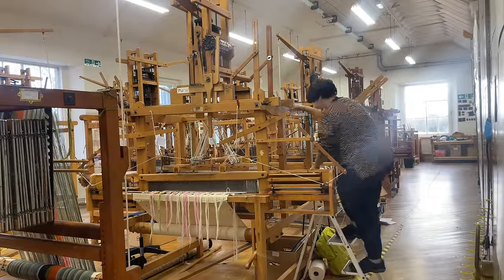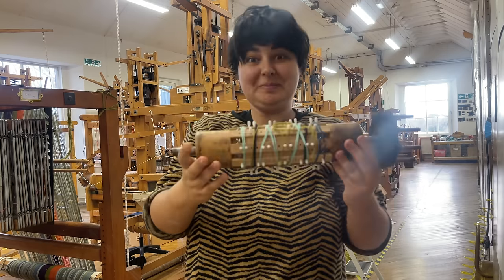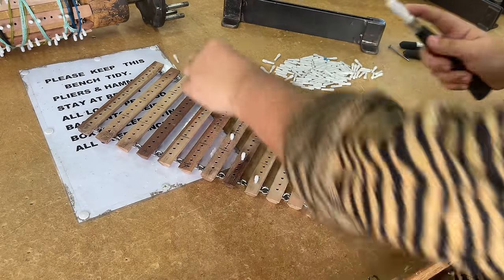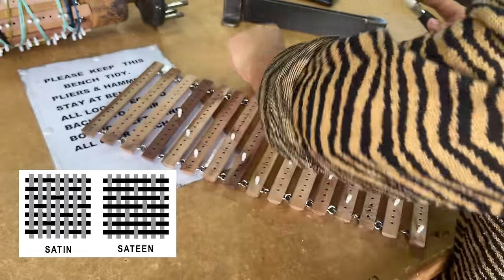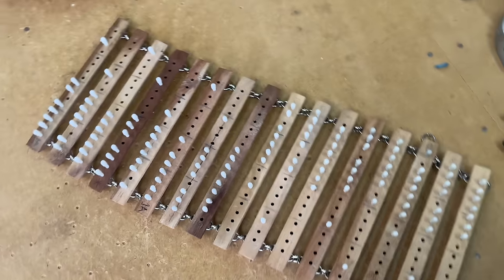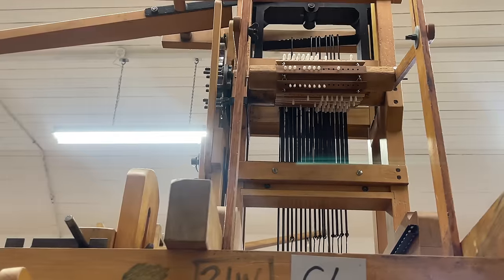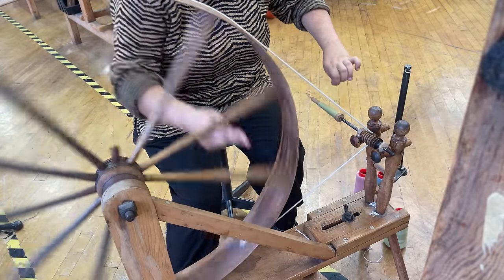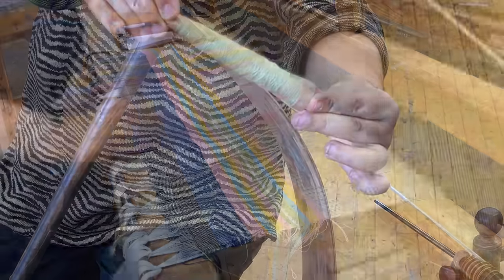Since I already had my weft design figured out — it was going to be the exact same pattern as that one warp section — I just needed to come up with a woven structure and program the loom. I picked an alternating warp satin and weft sateen: these are essentially two structures that are the exact opposite of one another. The satin shows off the warp and the sateen shows off the weft, and alternating them creates a textural checkerboard effect on the fabric. I hammered everything in, checked it was working, wound my perns using the same wool yarn as in my warp, and then started weaving.